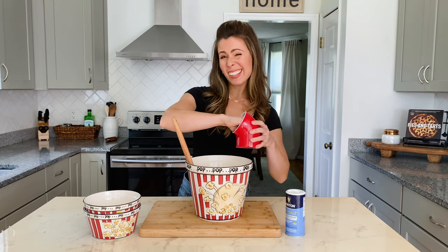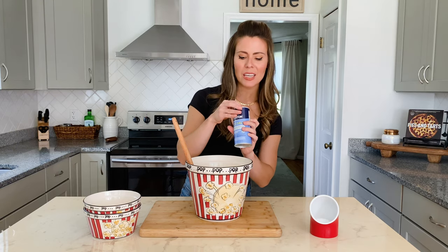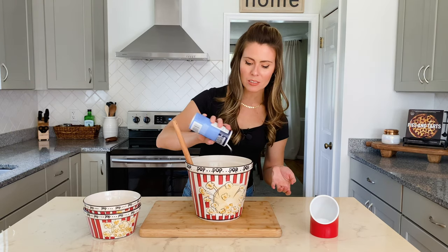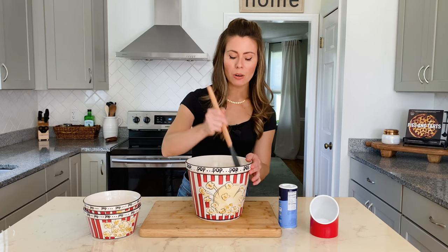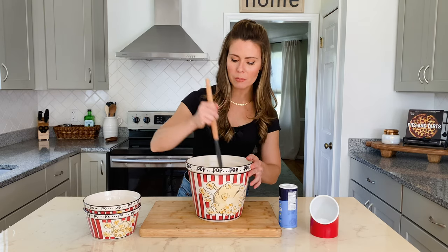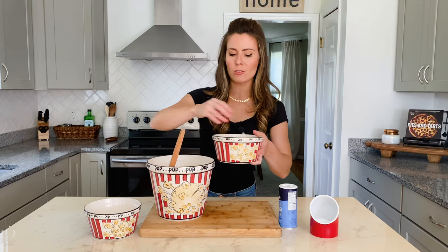I like a lot of salt on my popcorn, so sometimes I use Morton light salt because it's half the sodium but still tastes pretty salty. Add your salt on there, then use a rubber spatula to mix it all up, and then you can serve yourself some hot, fresh kettle corn.